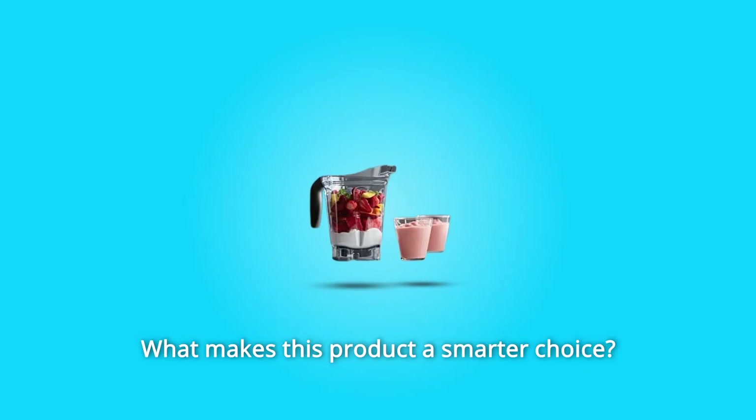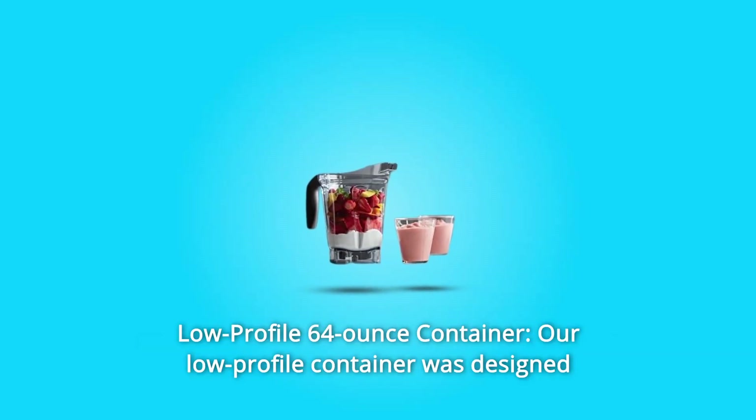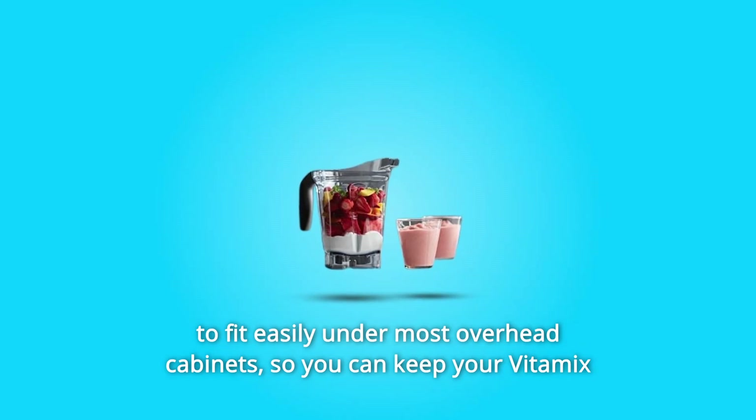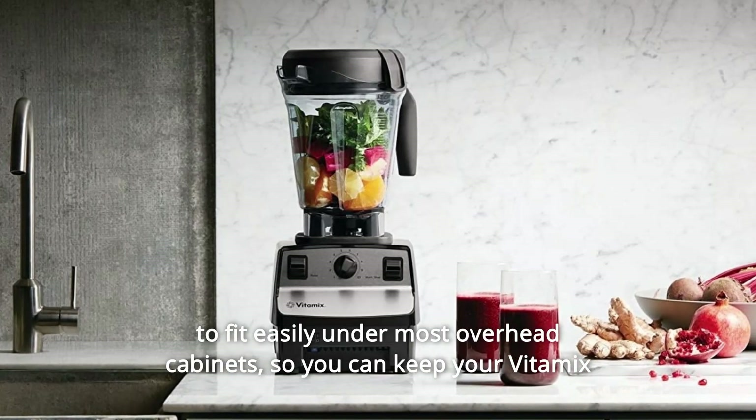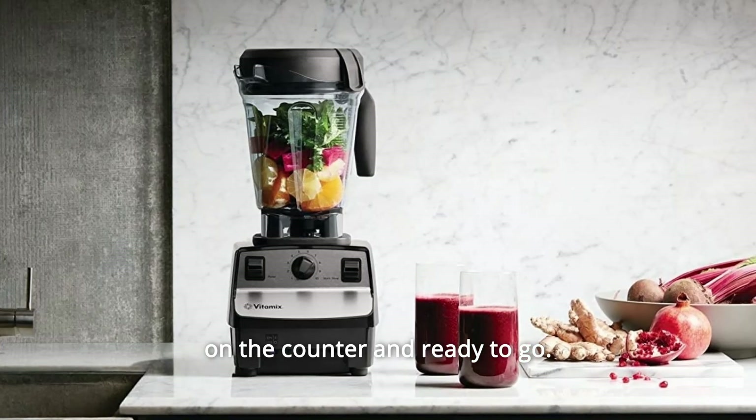What makes this product a smarter choice? Number 1: Low-Profile 64-Ounce Container. Our low-profile container was designed to fit easily under most overhead cabinets so you can keep your Vitamix on the counter and ready to go.